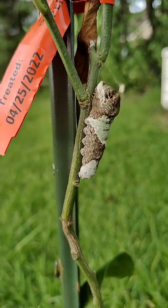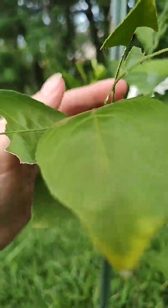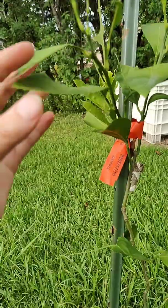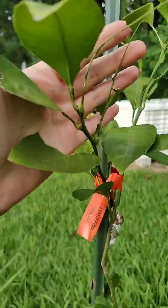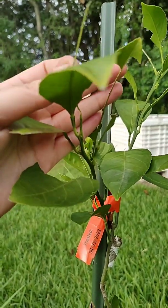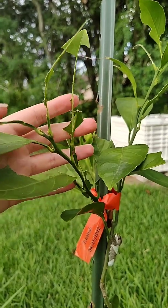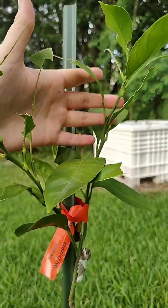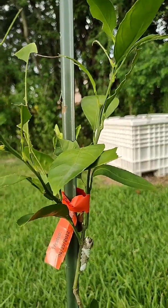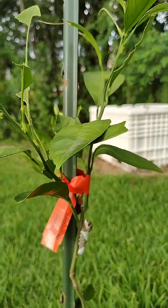But it does do some damage to citrus. This is a type of Satsuma orange — a small orange — and you can see the leaf damage that has been done by this butterfly larva. These leaves were not like this yesterday; they were completely whole. So it's done quite a bit of damage to a very small plant. If you have a plant this small, I highly recommend picking this guy off, because that is not good.